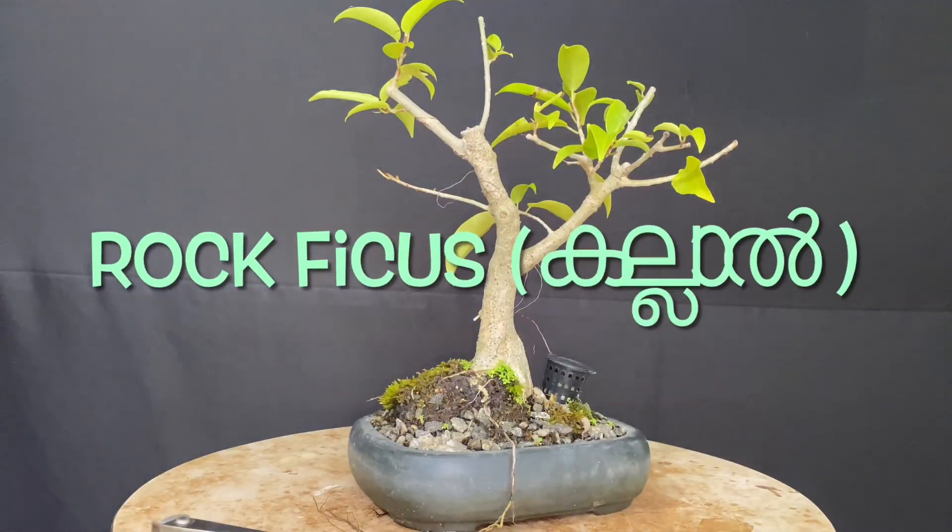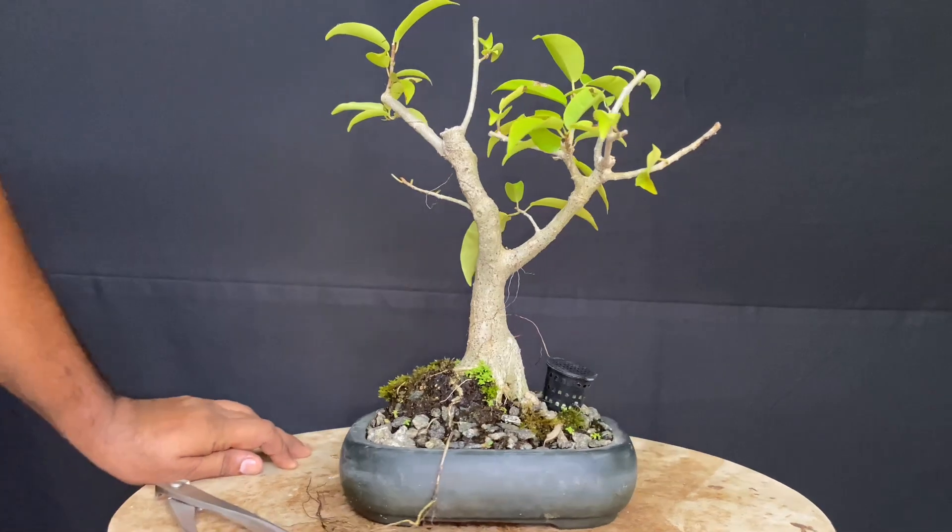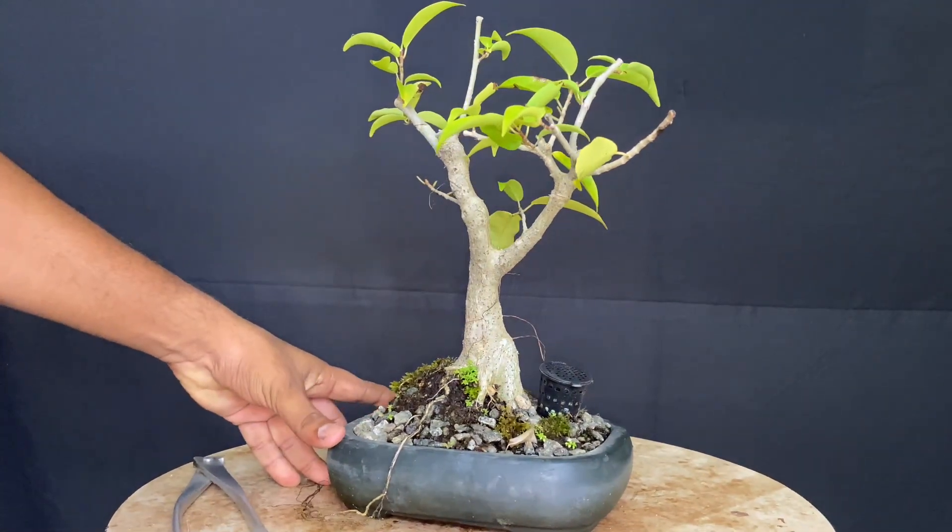This is the first time we have seen this plant. I don't know what the botanical name is. Please comment on this video.